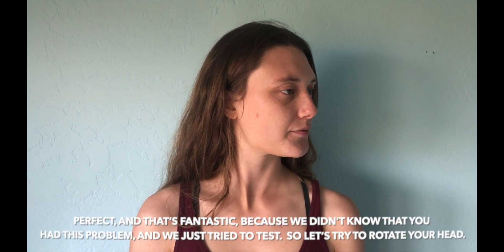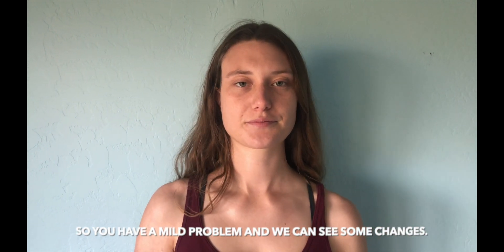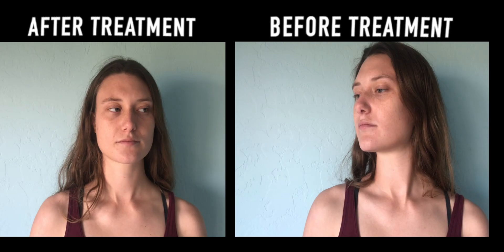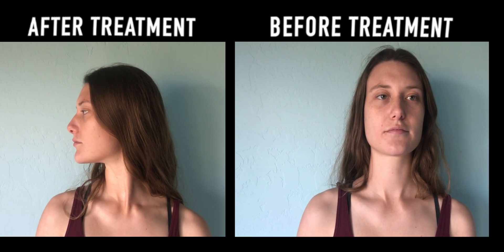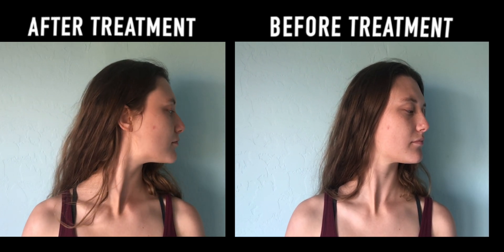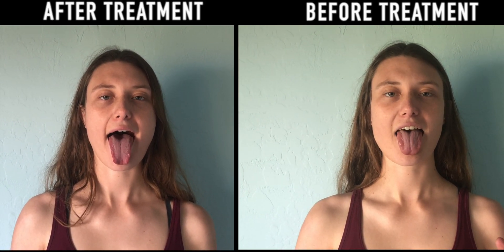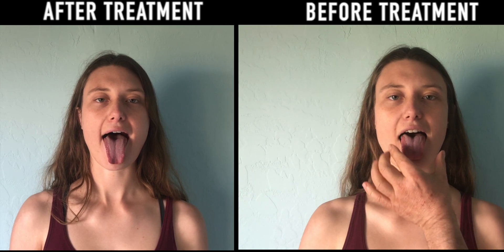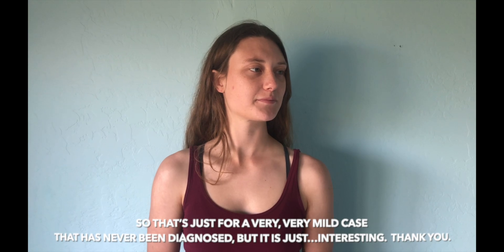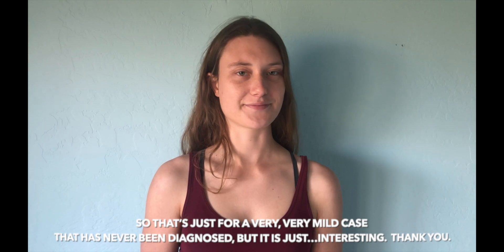That's fantastic because we didn't know you had this problem and we just tried. Let's rotate your head — you have a mild problem and we can already see some changes. Rotate left and right as far as you can go. Much, much better on the left and right, and we only worked on the tongue and larynx. Let's compare the tongue extension — looks like it's better. That's just for a very mild case that was never diagnosed, but it's just interesting.